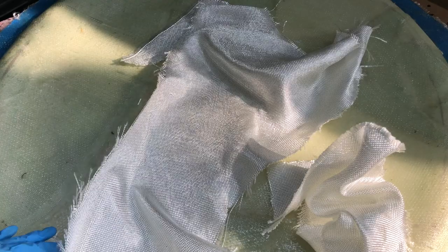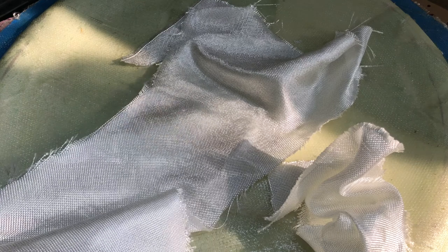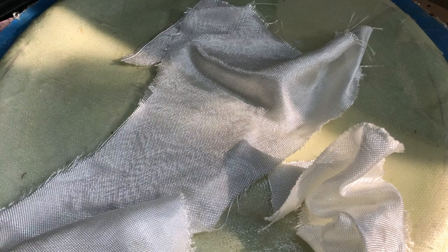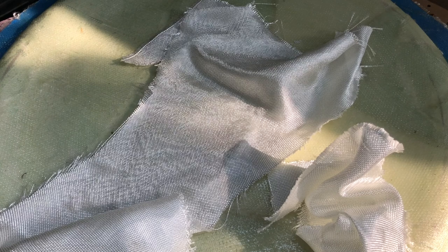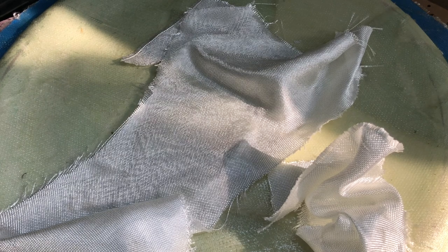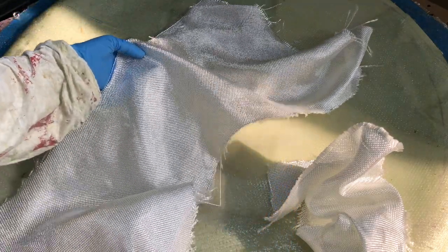After I lay everything out, I will wet the fiberglass so that it's fully soaked. After that is cured, I will add a wax layer on top. This makes sure all of the layers underneath are fully cured so that I can build the other parts of the mold.